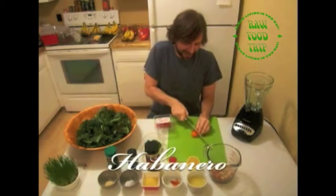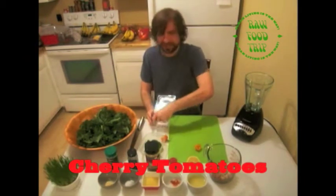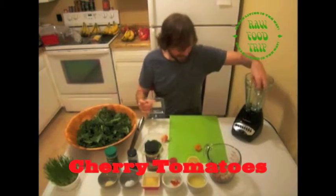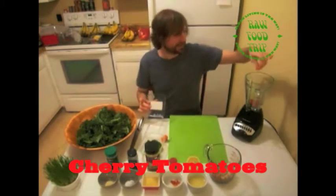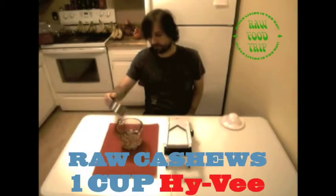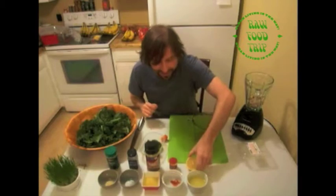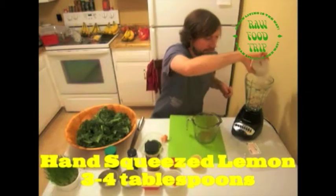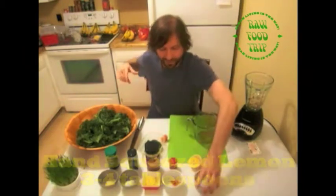I got this habanero at Hy-Vee grocery store. I'm gonna cut a bit of that off and put it in, along with three cherry tomatoes. This is one cup of cashews that were soaked for two hours. I also have about three to four tablespoons of lemon — just gonna pour that in.